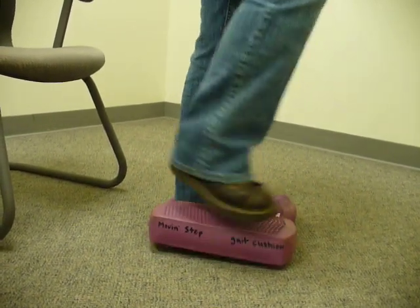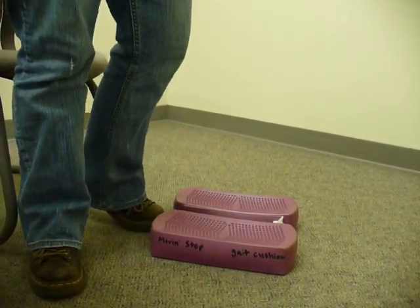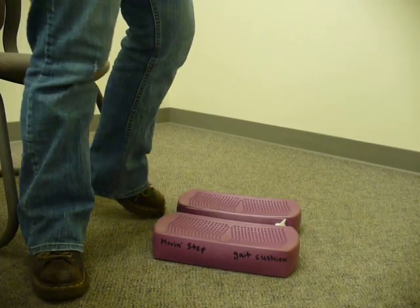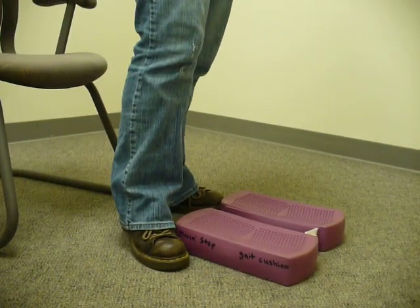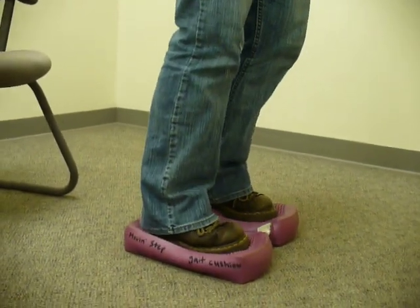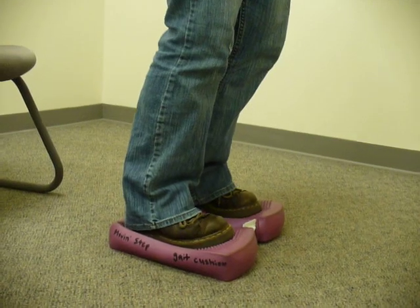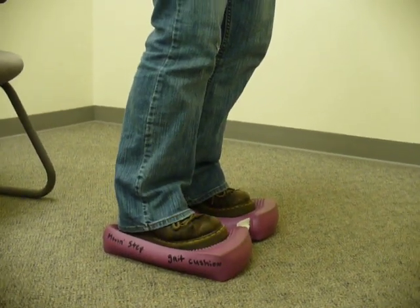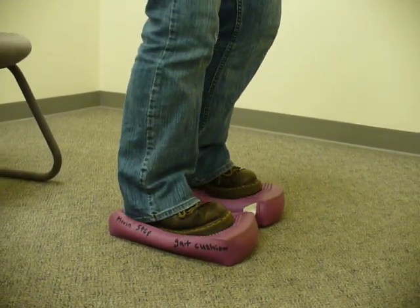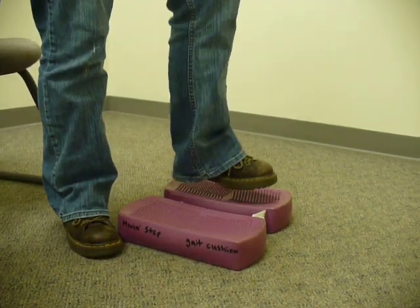The manufacturer is Ball Dynamics International, and there are a lot of other pieces of equipment out there you can use. There's a Sarah Ball kind of cushion thing that looks just like this, and a Dino Disc also — we have those in our clinic. So if you can't afford to buy this, there's a lot of other equipment you can buy.